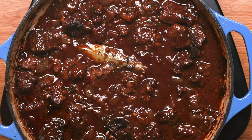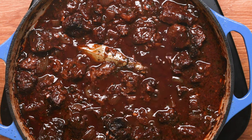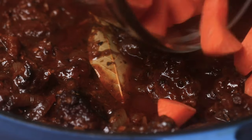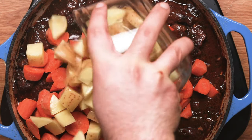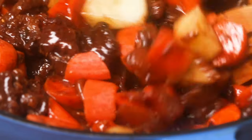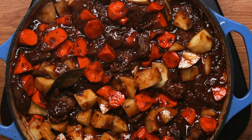After your hour or hour and a half is up, take the pot out. The next step is to add in any extra vegetables you want. I'm going to add in some Yukon Golds for color and some carrots. Make sure the liquid is fully covering them, put the lid back on, and put it back in the oven. Cook for another 30 minutes to an hour until your potatoes and carrots are tender, then take your beef stew out of the oven.